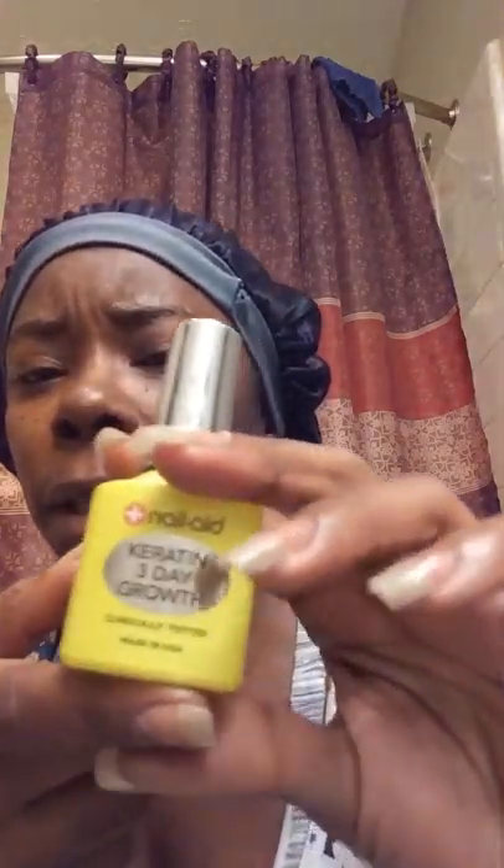So I decided to go out and pick up this one — the one with the keratin. Now I have used this one before, but it had been some time. Let me just hold this here so you guys can get a good look at it. This is the three-day one and it also has keratin in it. Keratin and biotin — I believe they're like the same thing. I'm going to do some research on that, but I'm pretty sure keratin and biotin is the same thing, probably made out of the same protein or something like that. They run in the same family.